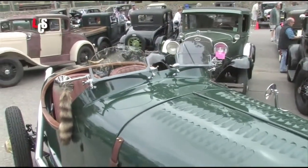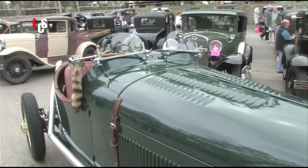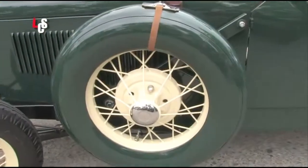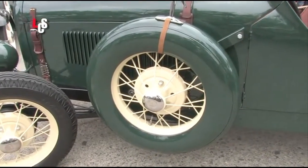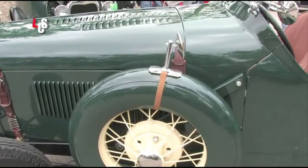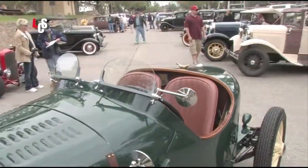The windshields came from a British Speedster — we found them in England. The tire cover on this side was from a 1930 Ford; it was an option back then and an original one. It was kind of beat up when we got it, but we repaired it.